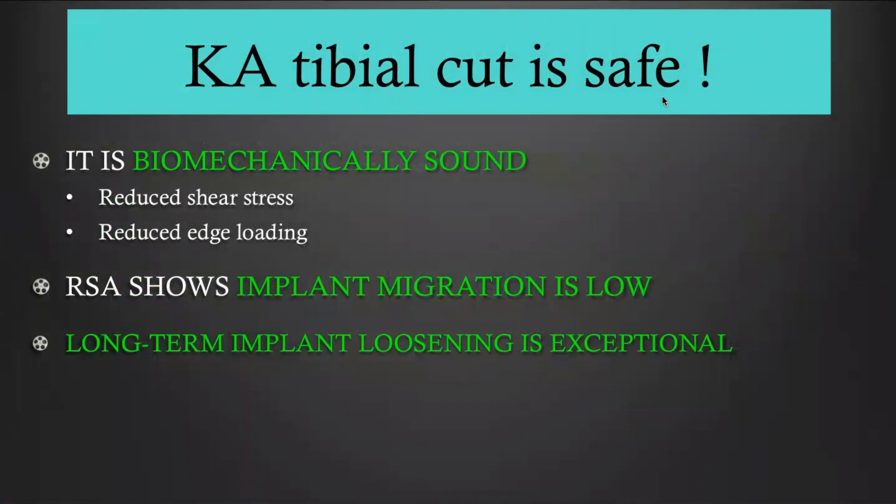You should not be concerned for three reasons. First, the kinematically aligned cut is biomechanically sound because it reduces the shear stress on the bone-tibial-implant fixation interface. Second, it reduces the risk of edge loading. Third, our RSA study showed that KA implant migration is low and absolutely acceptable. Clinical studies have also shown that long-term tibial implant loosening is exceptional.